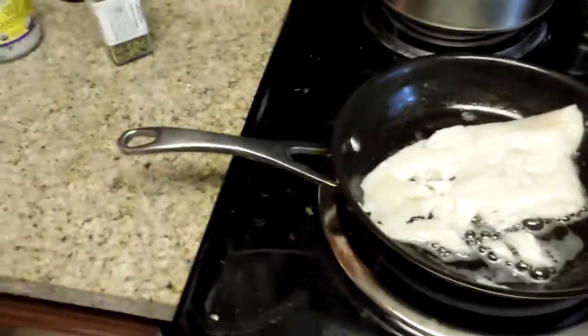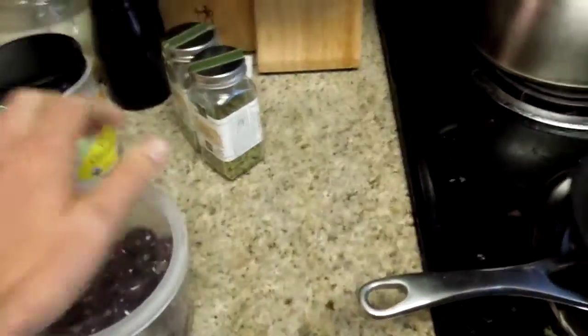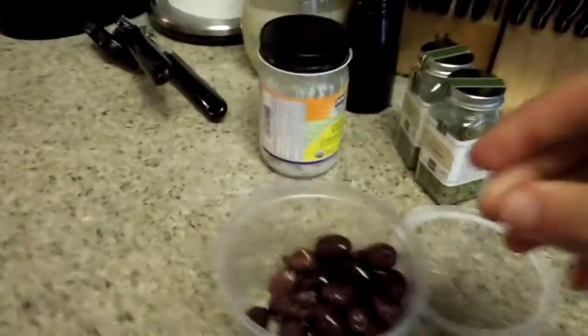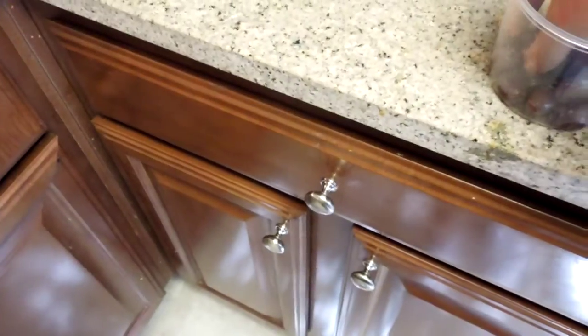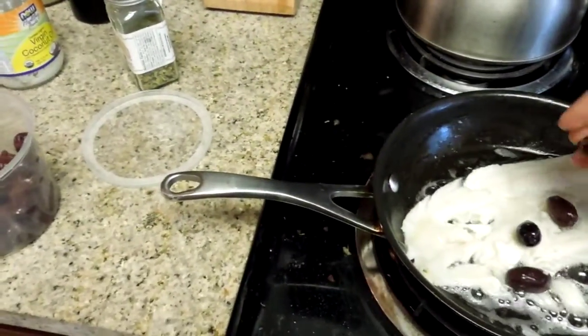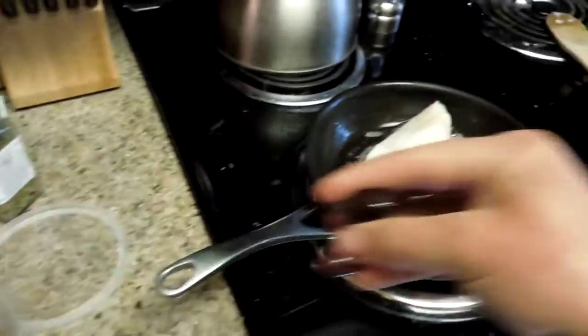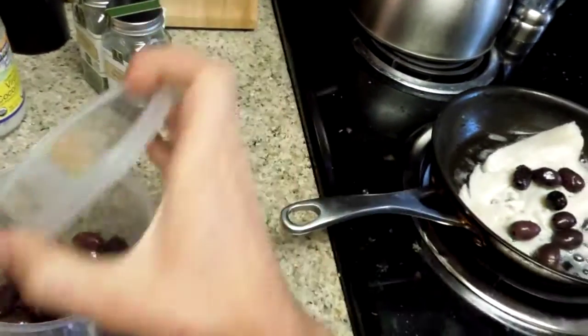Next thing I'm going to do is grab some of the olives. The lanyard got caught on the silverware drawer but I caught the camera. So I'm going to throw about seven or eight of them in here, and as they cook I'll use a spoon to break them up too.